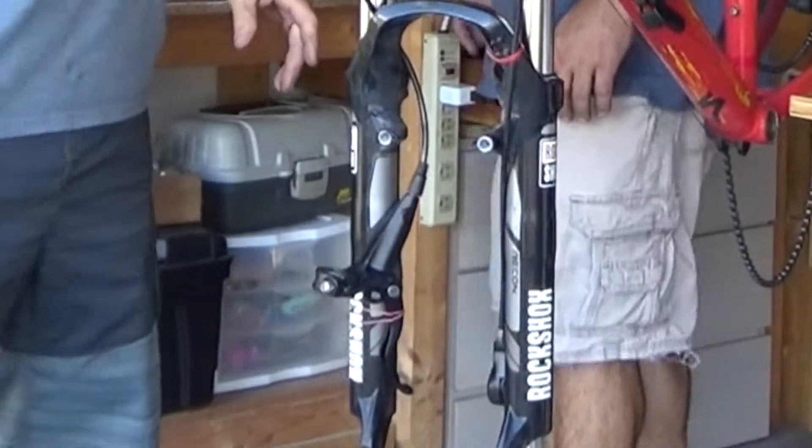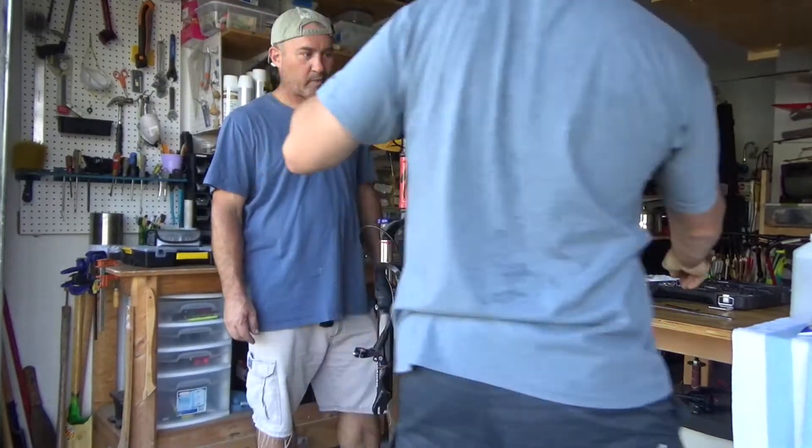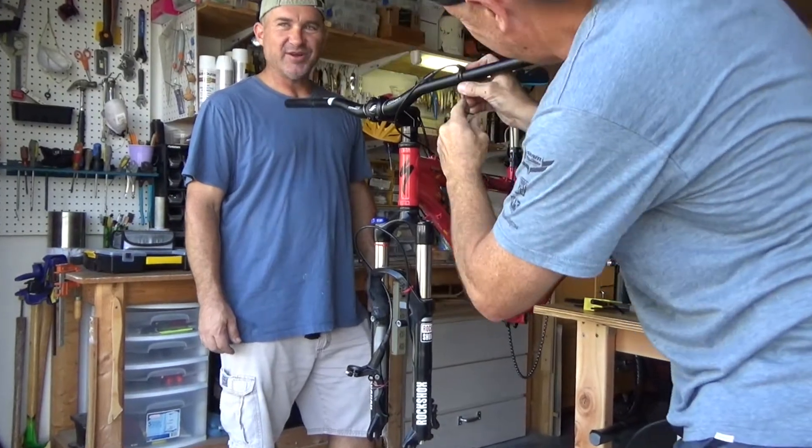Also, a little tip is to use rubber bands to secure the parts together. Dropper post — you want a dropper post, don't you? Absolutely. Everybody wants a dropper post. Gotta have a dropper post, man.